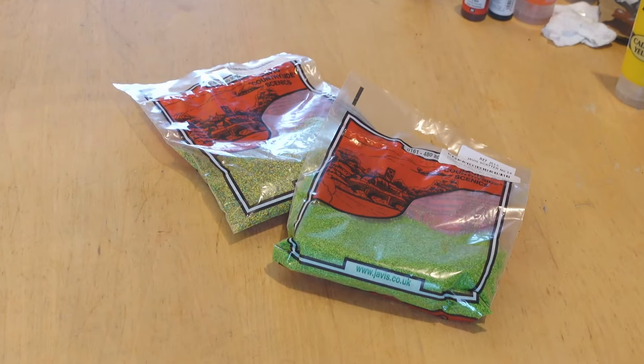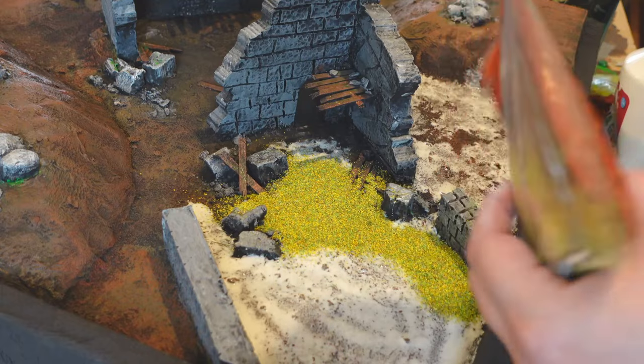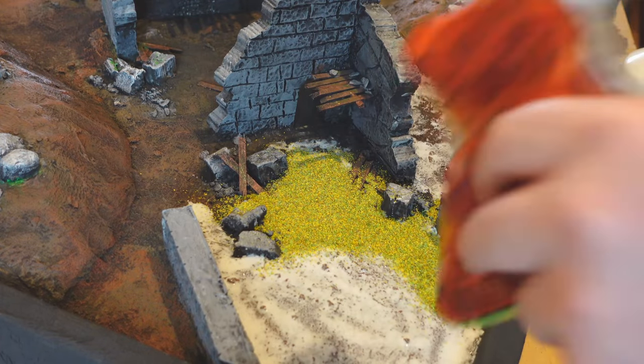This is actually looking like a pretty finished board already — or at least it's getting there. For the setting of Relic Blade I want this to be a lush grassy board, so those flocks I mentioned come in. Unlike static grass, flocks don't really need a special applicator and can still look really good. If you don't already have some in your hobby drawer, do yourself a favor and grab some — they also make brilliant astroturf for Blood Bowl.